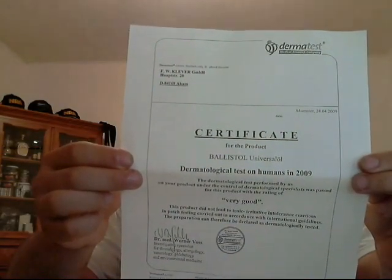The first document here is a copy of a certificate from a dermatological test on humans conducted in 2009. It says the dermatological test performed under the control of dermatological specialists was passed with a rating of 'very good.' This product does not lead to toxic or irritative intolerance reactions in patch testing carried out in accordance with international guidelines, and can therefore be declared as dermatologically tested. In plain terms: if you spill this stuff all over your skin, it's totally fine — it's not going to burn you or cause any ill effect.